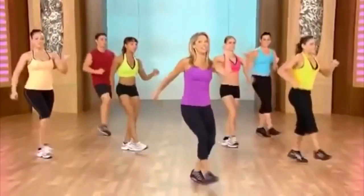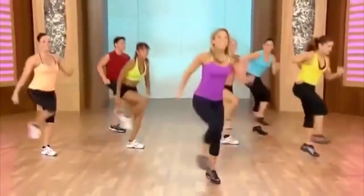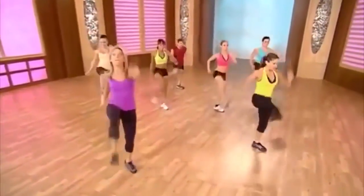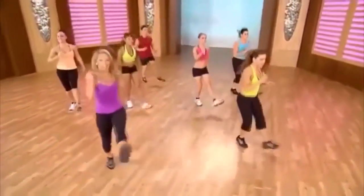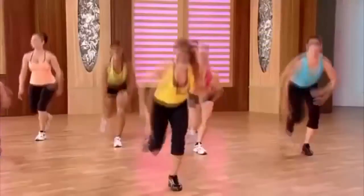Are you ready to take it further to the floor? Up to the floor. Kick, down, heels. Kick it out. Up and low, high and low. Just have fun, burn fat. Lift and lower, lift and lower, kick it out.